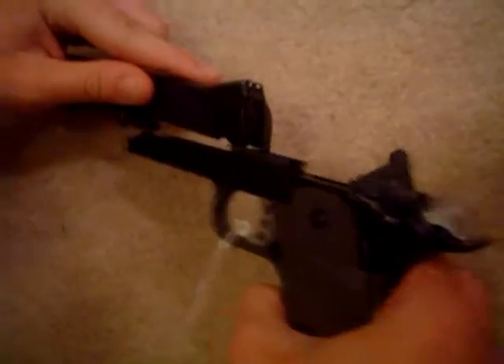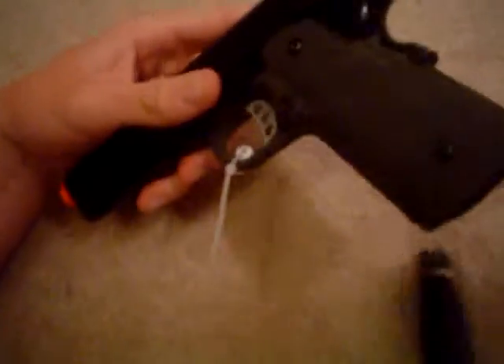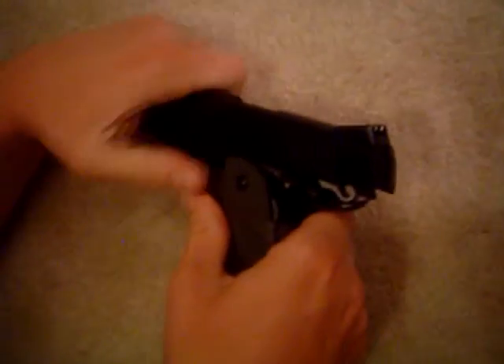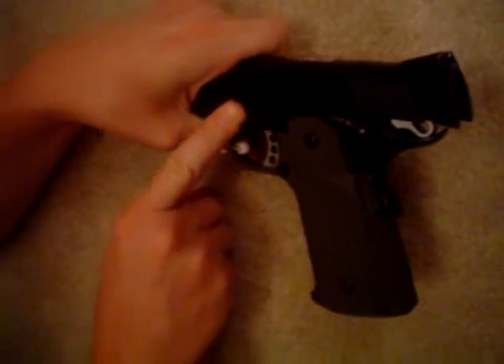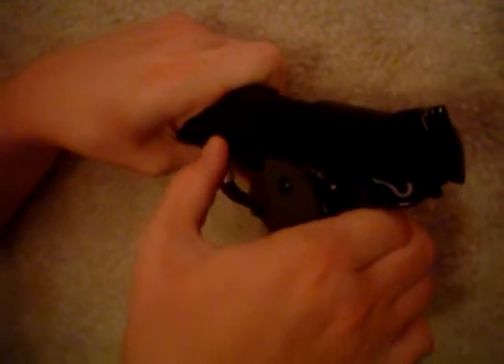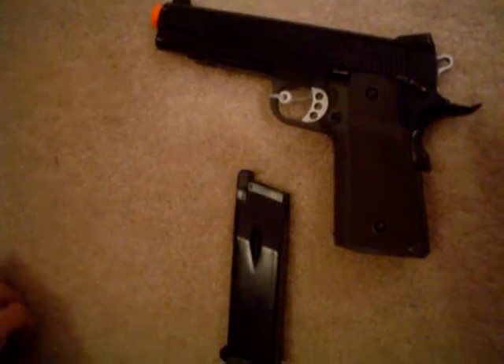Overall, this is a very nice gun for the price — I got it for about $80 to $90. You can get a better gun for about $30 more, which is a nice thing about gas pistols. This is a very reliable pistol when it comes to shooting. I've had it work while my King Arms rifle hasn't worked in cold weather, though I would not completely rely on it in cold weather because it is a gas gun.